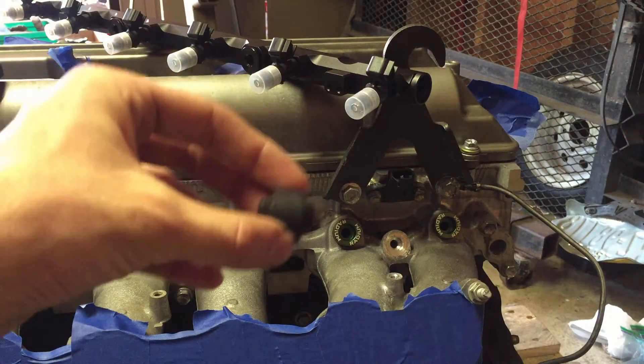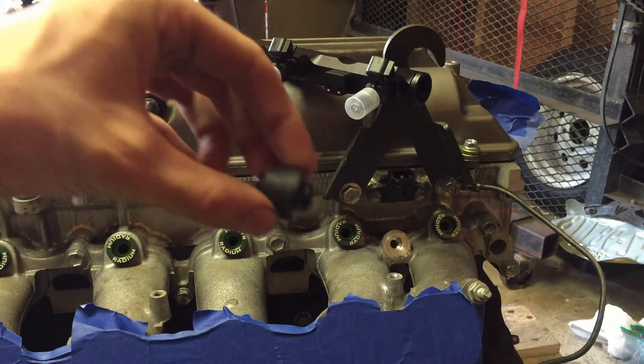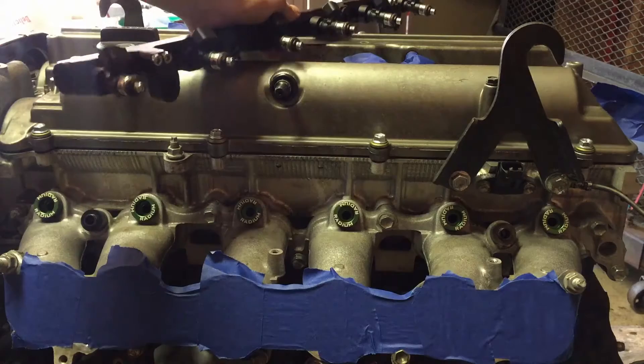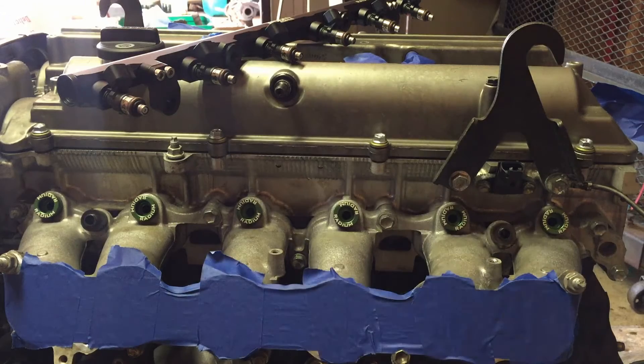Another thing to make sure of is that you retain and reinstall the stock fuel rail spacers — they go right into the slots where the bolts go when we install the fuel rail. Also important: for this particular fuel rail, the injectors have to be either 34 millimeters long or 48 millimeters long. Those are the only two lengths that work with this fuel rail.